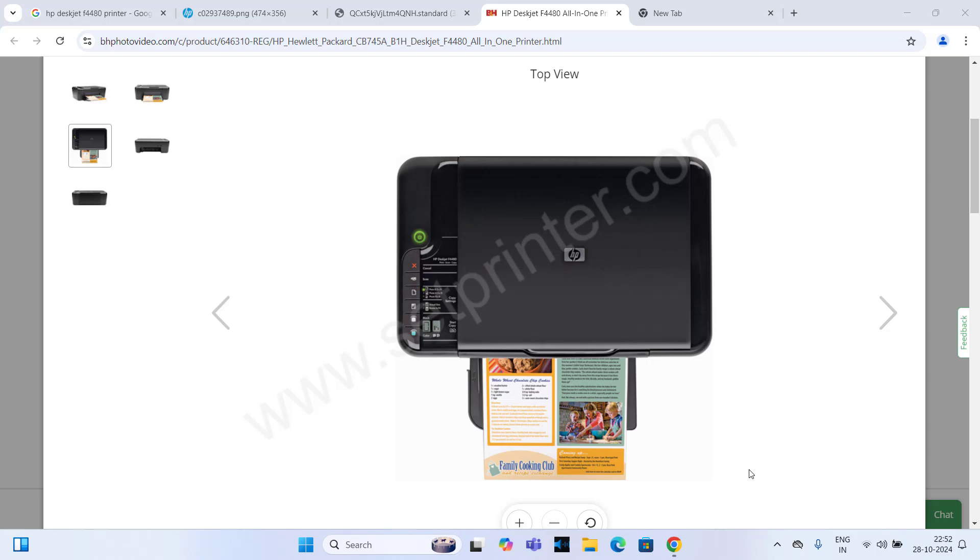Hi, in this video I am going to show you how to install HP DeskJet F4480 printer on your computer. This guide will be for Windows 11, but you can apply the same steps on Windows 10, Windows 8, and Windows 7. The driver would be the same, and the driver download link is given in the video description, so please check out the video description for the download link.